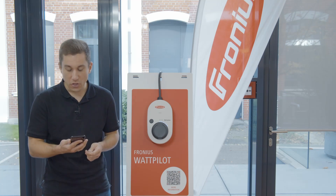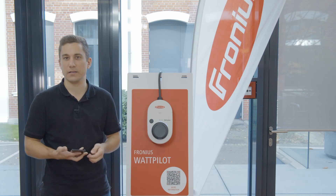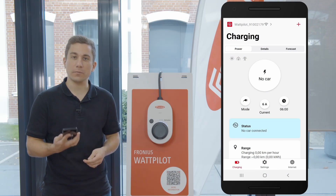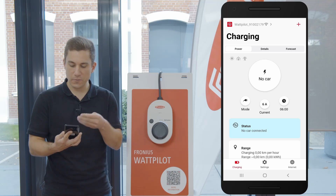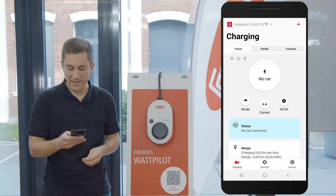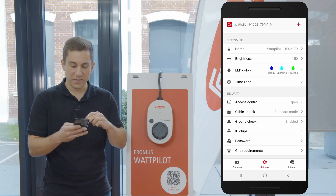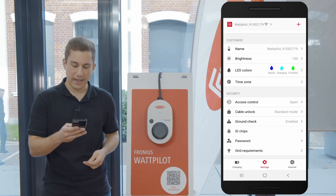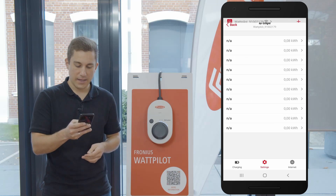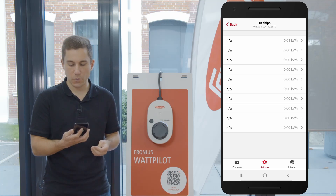Now let's have a look at how to add an RFID chip — a new user — to your Wattpilot device. We are going to start here in the Wattpilot app. As you can see on the screen, we are on the start screen. For adding a new RFID chip, all we need to do is go to Settings. Under Settings you have the point Security, and under Security you find the point ID Chips. With ID Chips you can learn a new ID chip to your existing Wattpilot device.